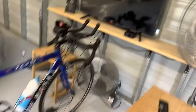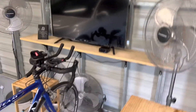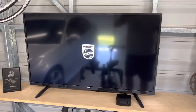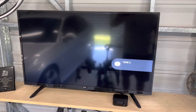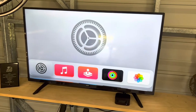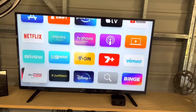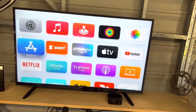So we'll just fire this up. This is the remote — this is the old remote; the new Apple TV comes with a much nicer remote. Okay, so this is the Apple TV home screen. You can see all my various apps on there, and the app we're gonna look at, of course, is Zwift.